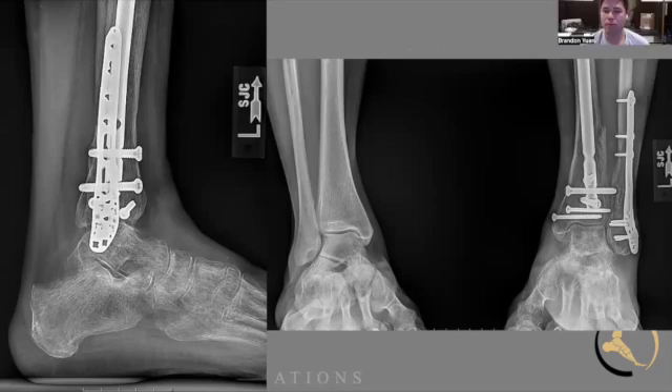There are certain points of the case that are worth spending extra time on, and those are usually in order: the reduction, the starting point, and then potentially the ending point of the nail. There are certain parts where it doesn't matter - like residents spending lots of time on exactly how fast the reamer is going - but it's worthwhile to stop for a second and make sure those other parts are right. With a nail, if you don't get those parts exactly right, you can end up in a lot of trouble with your final reduction.